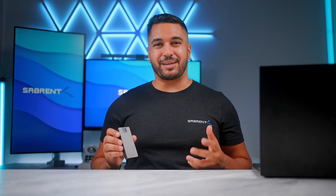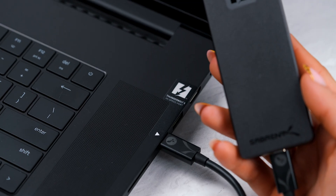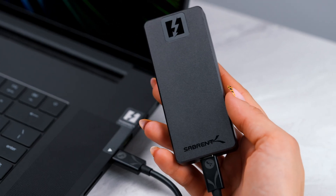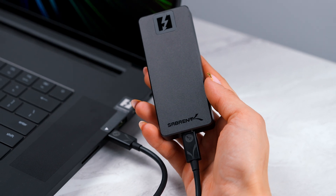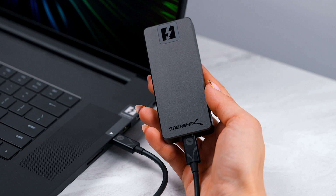For power users out there, this external SSD is going to be great, especially for those of you working with high resolution, high bit rate, high everything workloads. We are so happy that we can finally deliver a product for power users that also gives you the flexibility so that no matter what system you're using, you are really maxing out the capabilities of that particular port.